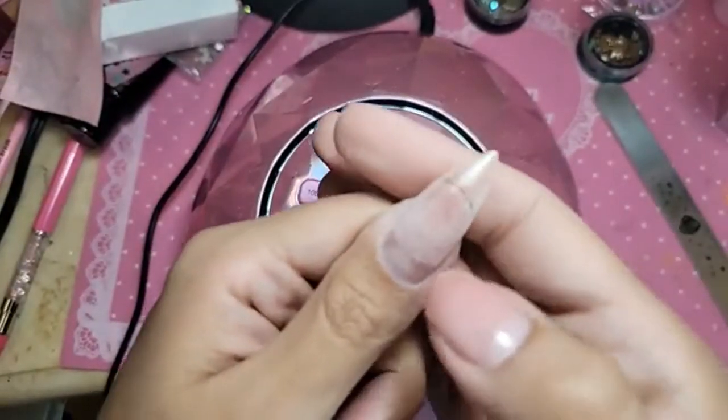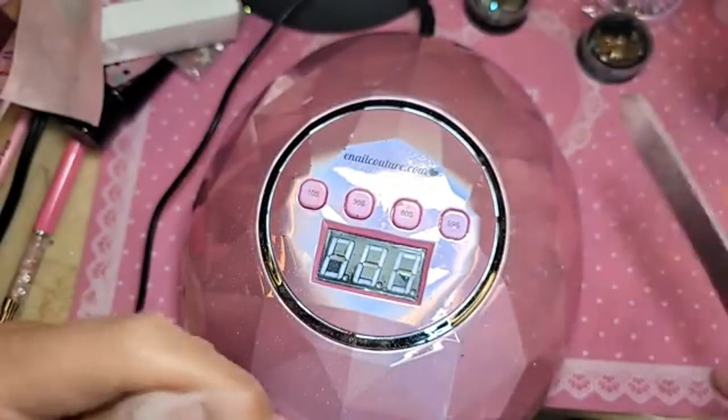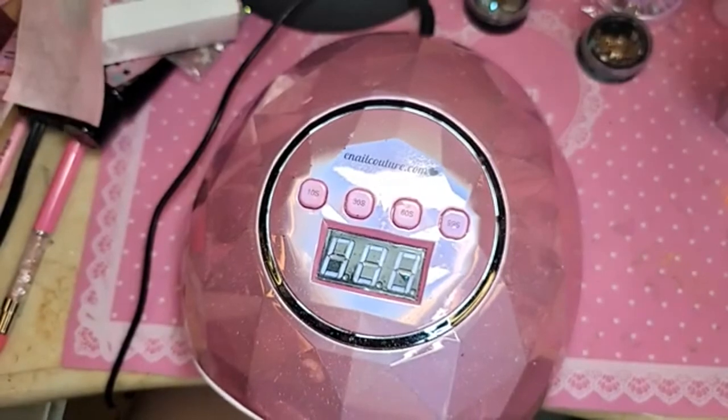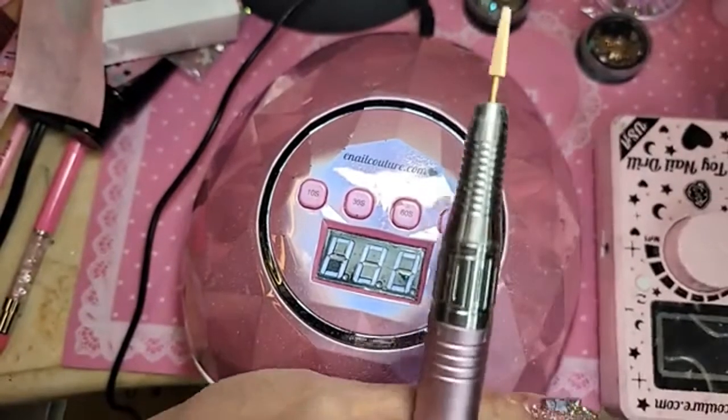We're going to take our nail drill and blend it right here. No secrets with me — I'm horrible at keeping secrets, don't tell me anything because I'll probably tell the world. We're going to use our goldie wand bits.